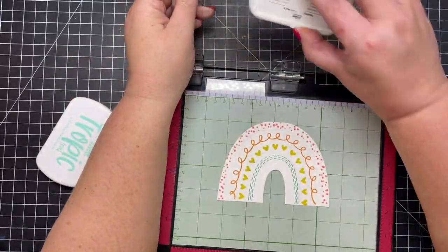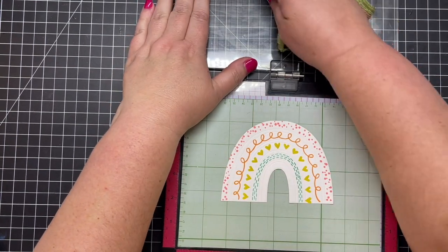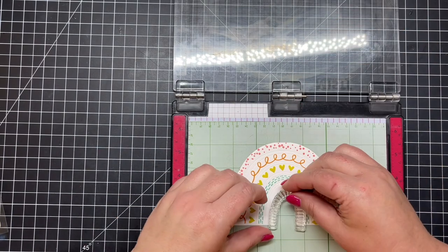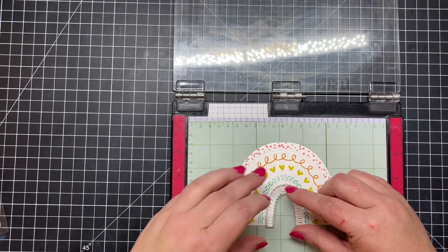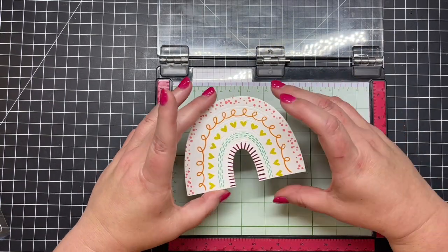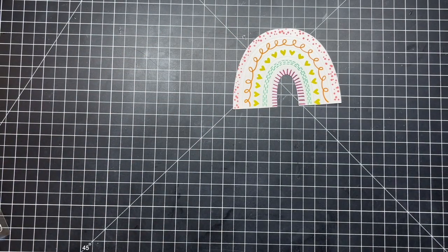The next color I stamped with those little dashed lines is a turquoise, and then I'm moving on to a purple. I use those embossed lines to set up the arch and get it shifted around before I close the door of my MISTI, and then I stamped that in a really pretty purple. Now I'm ready to move on with this die cut.